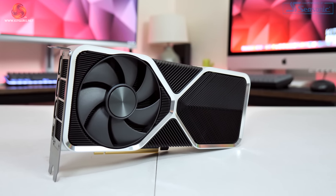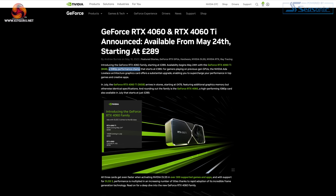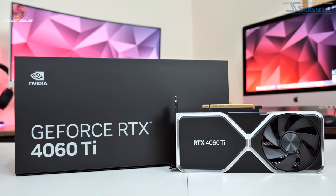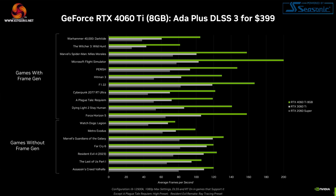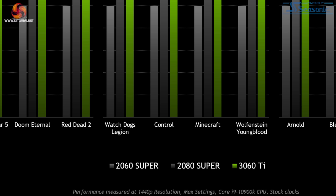Fast forward two and a half years and we now have the RTX 4060 Ti. Described simply by Nvidia as just a 1080p performance champ, there was actually no mention of 1440p gaming anywhere I could find, despite the £389 asking price. Their own marketing materials couldn't even show it running 1080p max settings in all games, unlike the 3060 Ti which was only shown at 1440p max settings. Just what on earth is going on? Well, in this video we're about to find out.